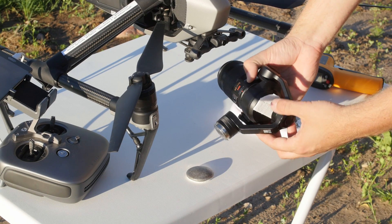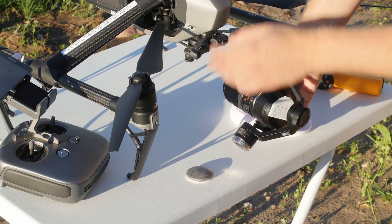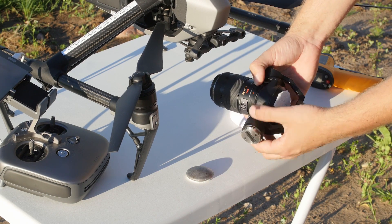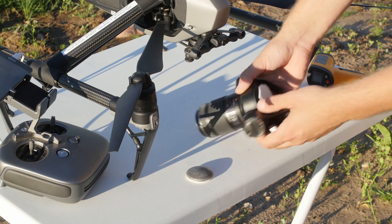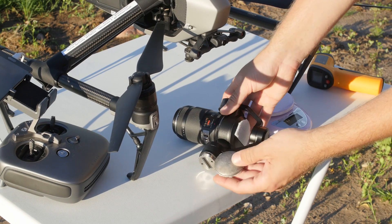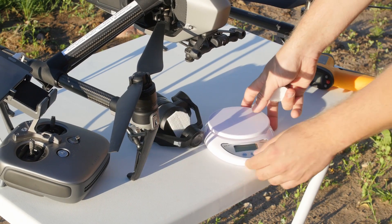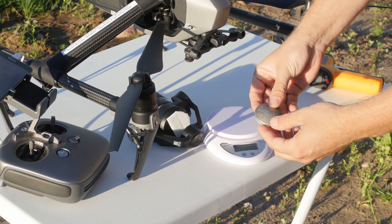For the counterweight to be as light as possible it needs to be shaped like a half moon. For that I melted some fishing lead on the back of a soda can. Then I attached some Velcro on the X5S and on the counterweight to be easily removable and reattachable if needed.